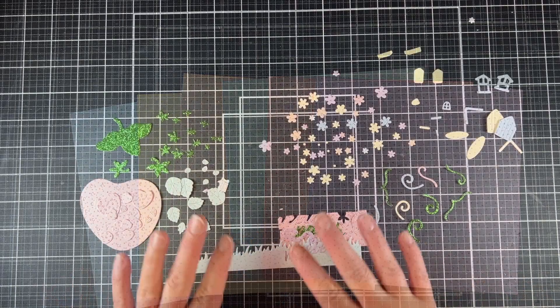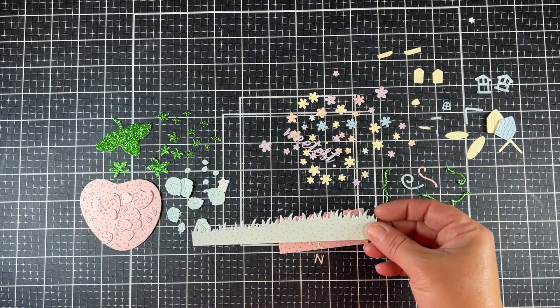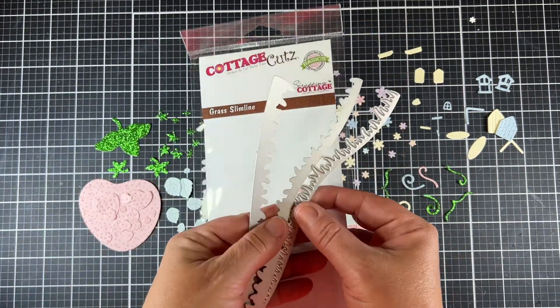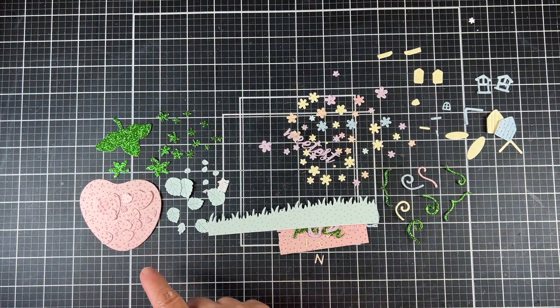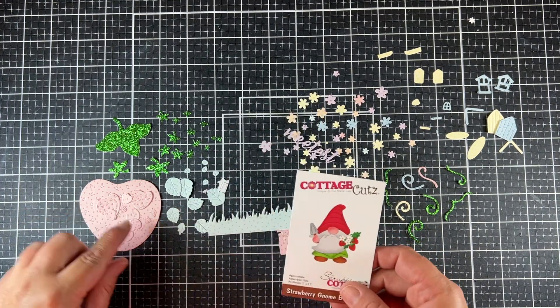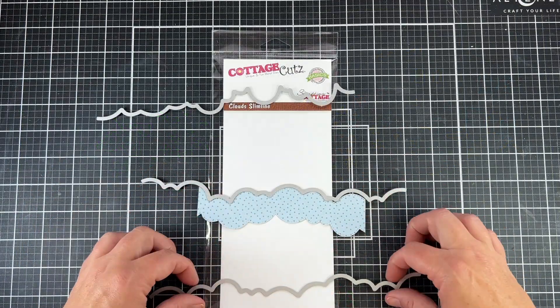I went ahead and die cut all my images out at once. I find having all of my images cut out and ready to go helps me create my card. I'm also using the Grass Slimline die with that green polka dot, so that will be my grass. And I'm using a few of those small strawberries from that cute little gnome.